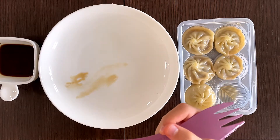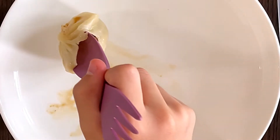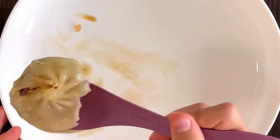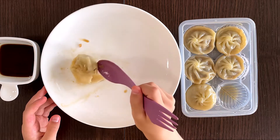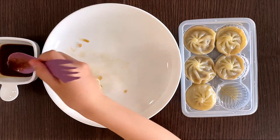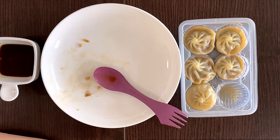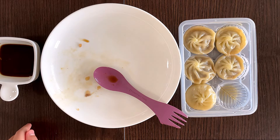Good. Mmm. They taste great. I just want to show you what it's like inside. I'm cutting it in the middle — just squeeze it out. At least the meat fell out. Let me eat that too. Mmm. So I tasted a pork and I believe it was chicken dumpling at Trader Joe's, and I think this is way better. It's great.